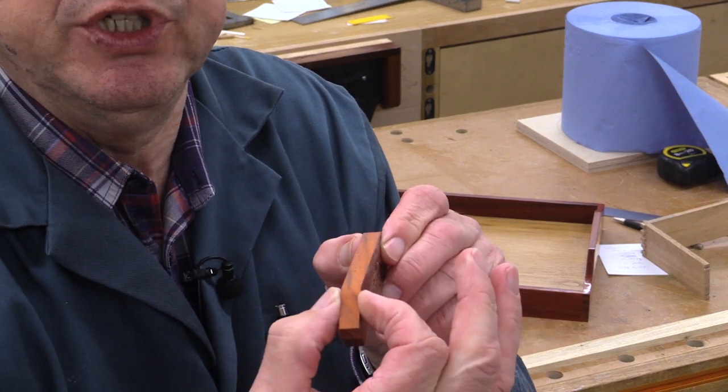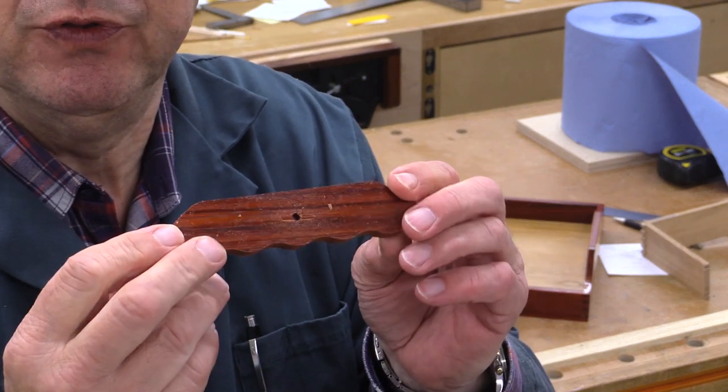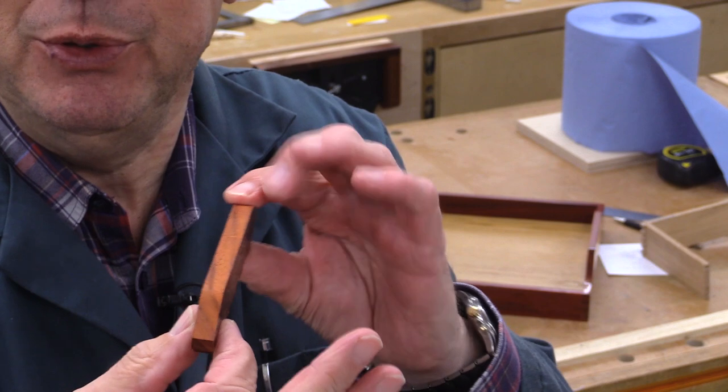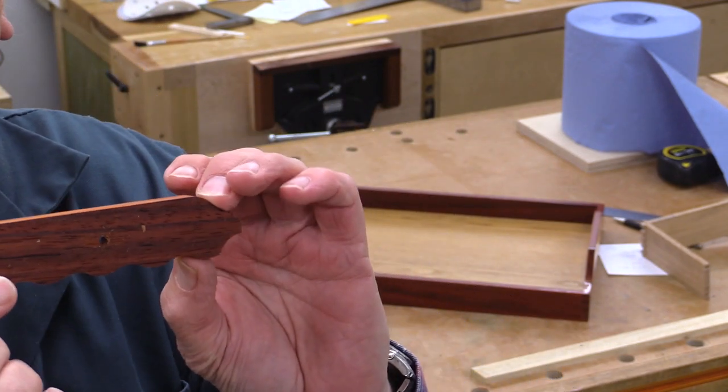This wood is about 9mm thick. It's got the most beautiful colour and grain. I'm not sure if it's rosewood or bubinga — something like that. But you don't need to choose an exotic wood; you can use any wood that you wish.